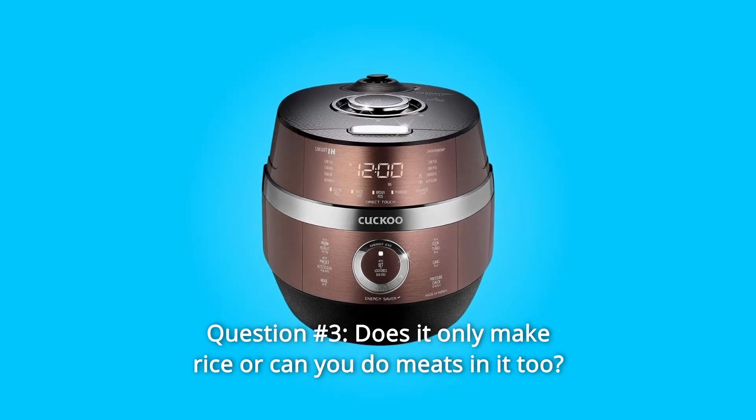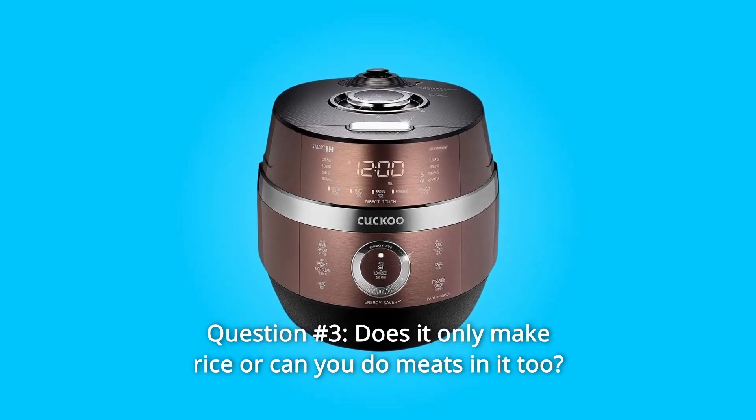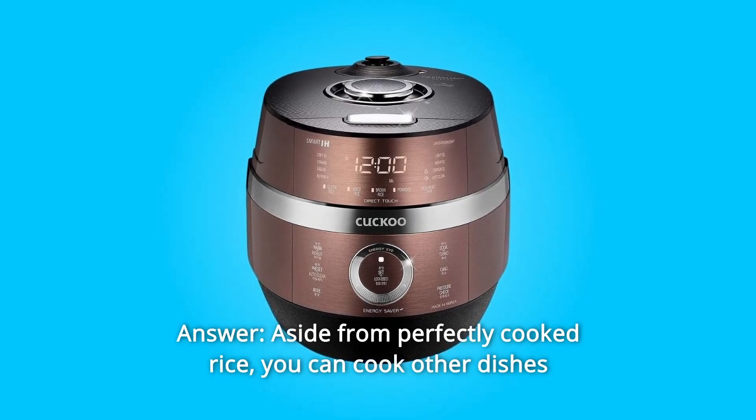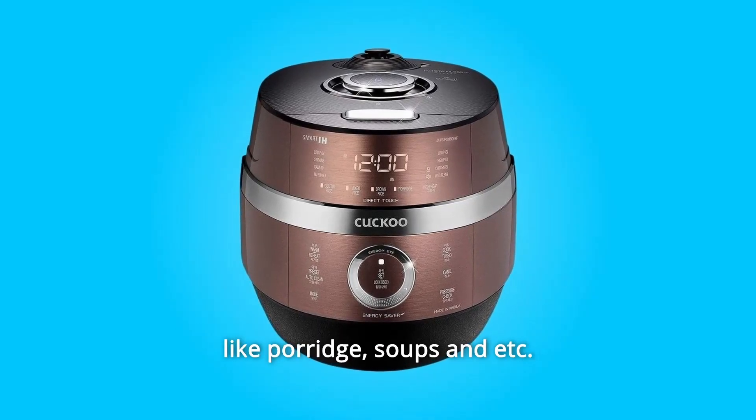Question 3: Does it only make rice or can you do meats in it too? Answer: Aside from perfectly cooked rice, you can cook other dishes like porridge, soups, and more.